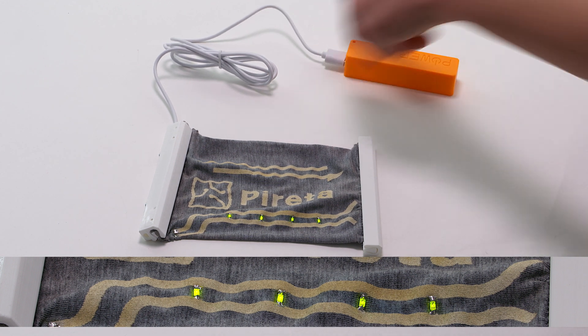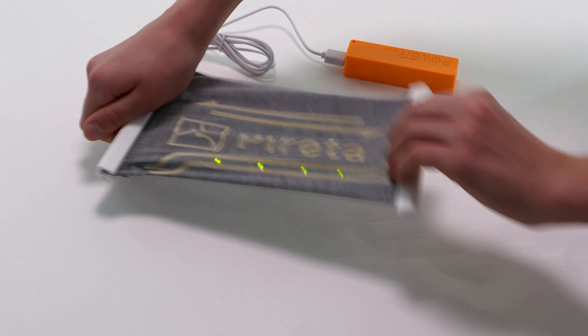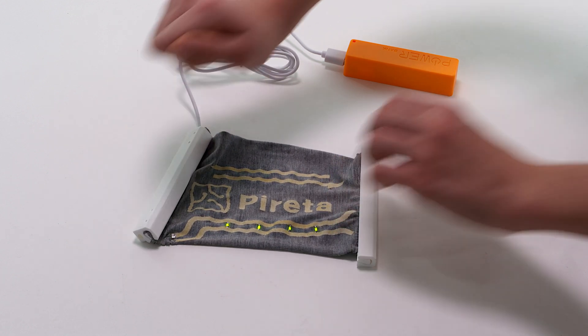You can see that the Perretta conductive tracks remain functional whilst the fabric is being stretched and crumpled. Perretta conductive tracks are mechanically robust, biocompatible and have excellent washability.